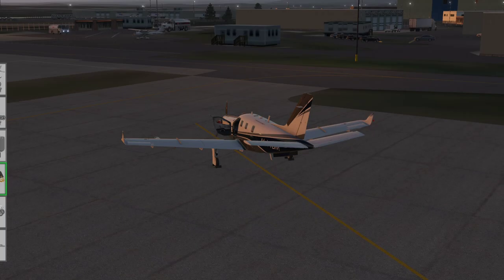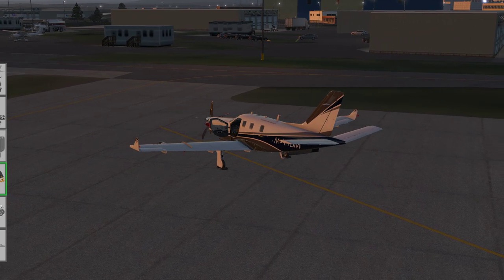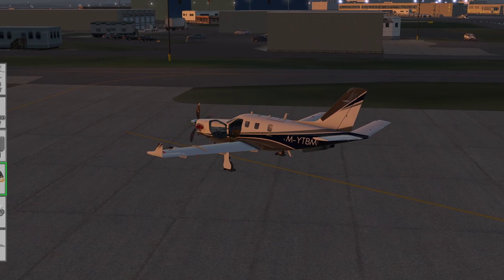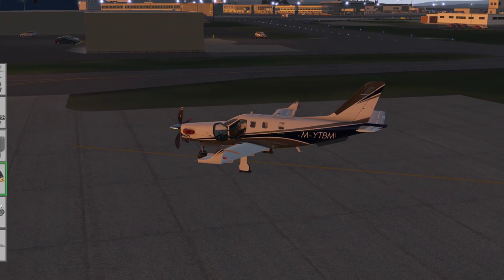Welcome to another Reflected Reality Simulations video. My name is Graham, this is X-Plane 11 and the Hot Start TBM 900. It's been almost two years since my last video, but I've had this aircraft since it was released back at the end of 2018. I've had a lot of fun flying it and it was always my intention to do a detailed video series with this aircraft.